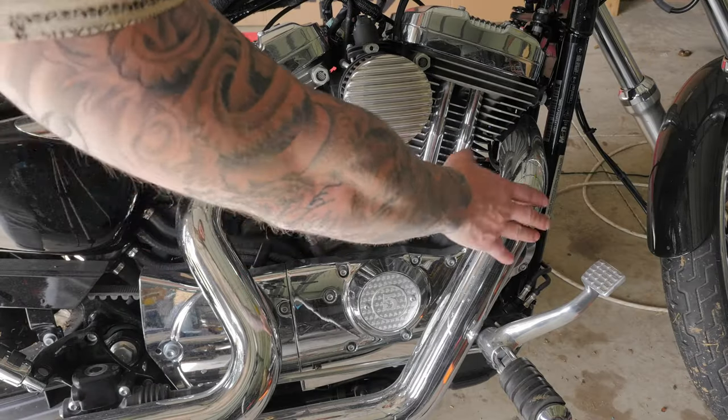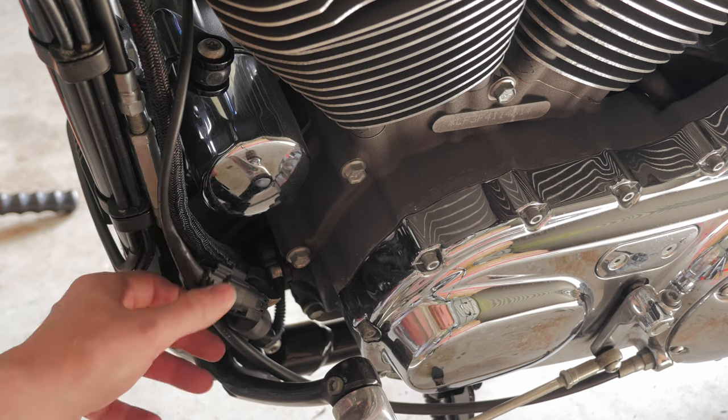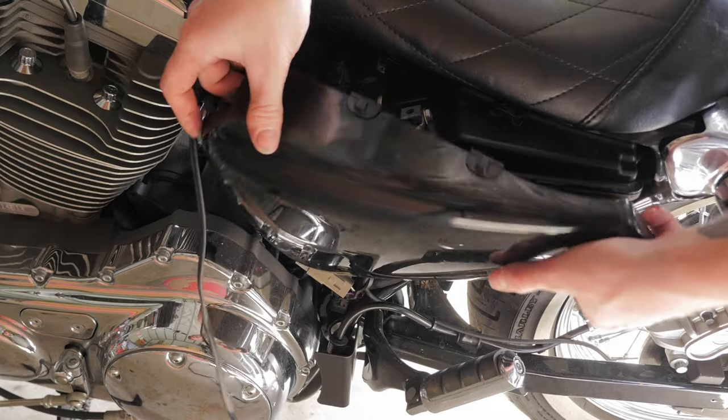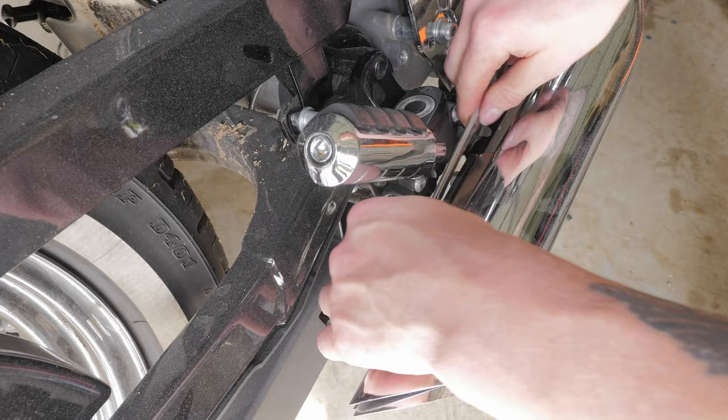I'm going to start off with removing the exhaust. The first thing to do is to disconnect the O2 sensors. Here's one to the rear header, and now the mounting bolts.